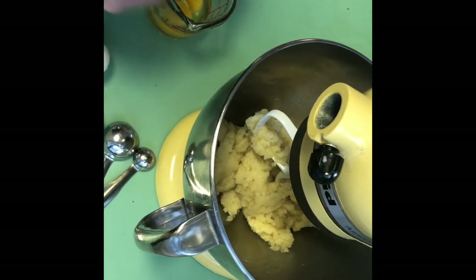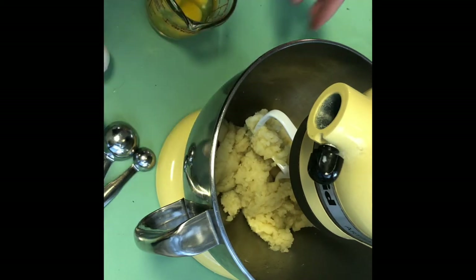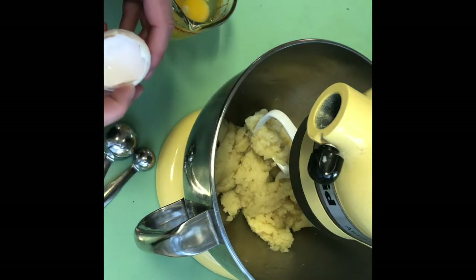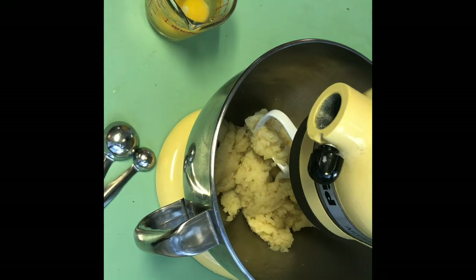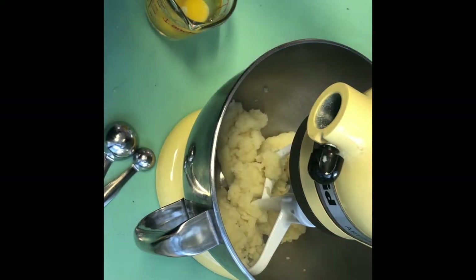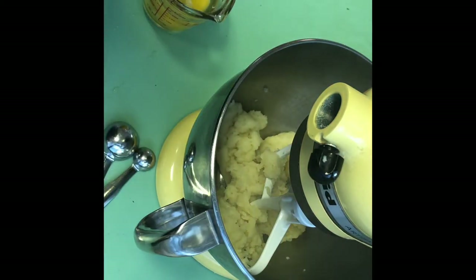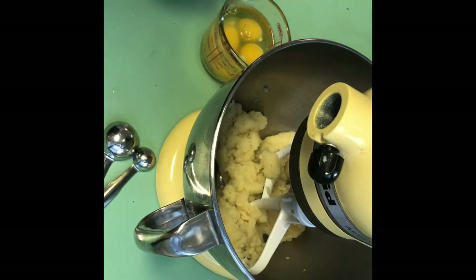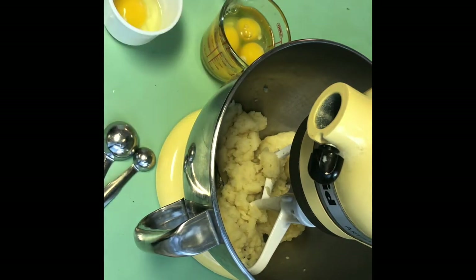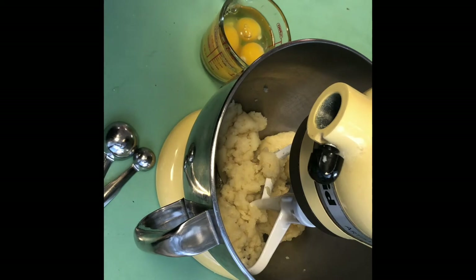I'm going to add the eggs one at a time. You have to make sure that each egg is completely incorporated into your mixture before you add the next egg — that's probably the most important part about making this dough. I'm going to run it one more time to get some of that heat out; you can see when you move it around, some of that steam releases. I'm also cracking one extra egg into a measuring cup for our egg wash — I'll add a little water to it and whisk it. We'll set that aside.